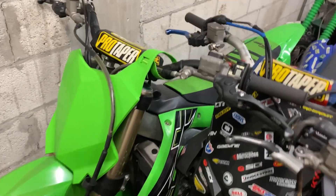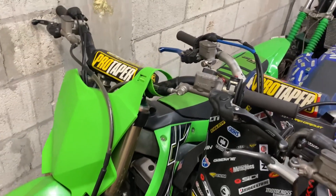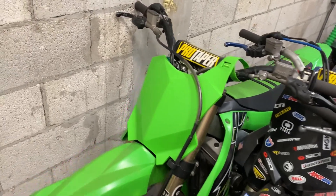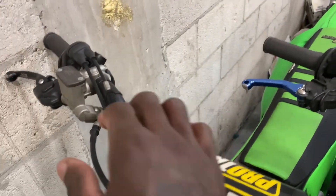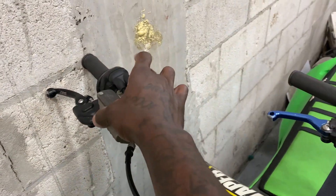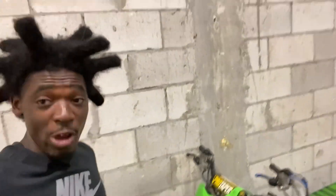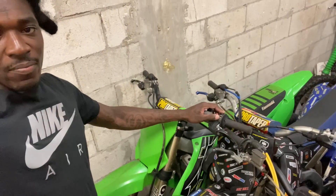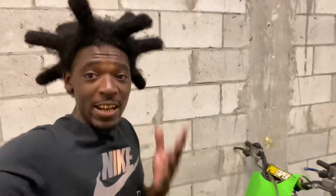I finally got that seat back on and got the new battery thrown on there. Let's cross our fingers and make sure she's got that V-touch again. Let's pray this battery came charged because y'all seen what the label said. Y'all see - she started right up! Let's make sure she starts up again. Yeah, she's got the V-touch again!